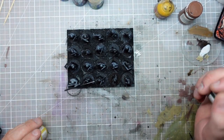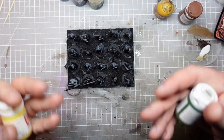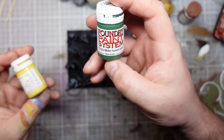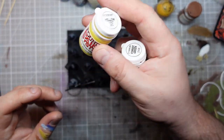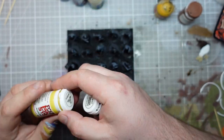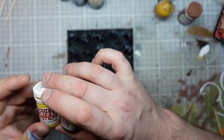I've decided I'm going to go with a green and yellow colour scheme to make them different from any other army I've done and try and stay with that sort of nature vibe. I'm going to use this Foundry Forest Green and a sort of lighter, pastely yellow as the basis for the colour scheme.